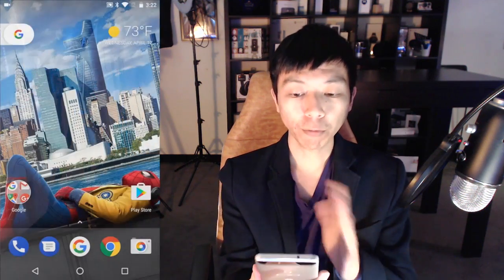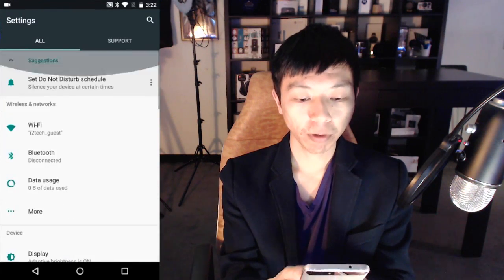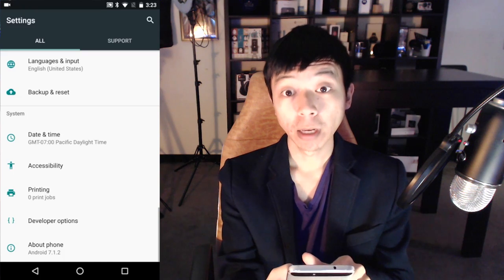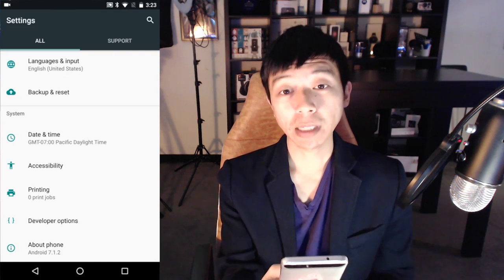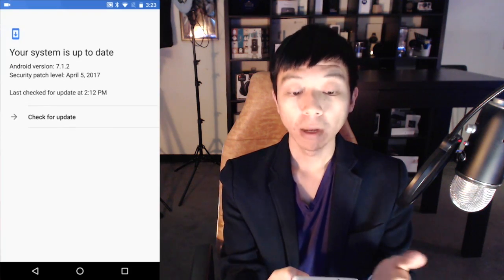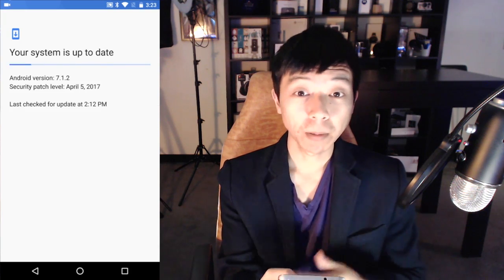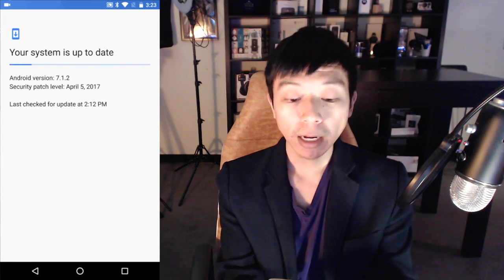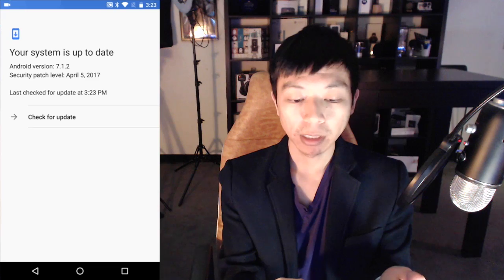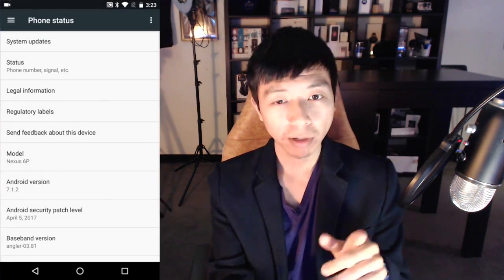I'm going to show you how to activate it. First, open the Settings menu and scroll down to About Phone — it says Android 7.1.2. You have to do the system update first; go to System Updates and click Check for Update if it hasn't notified you already. I got the update today; some people got it yesterday or the day before, so it should be rolling out to everybody.